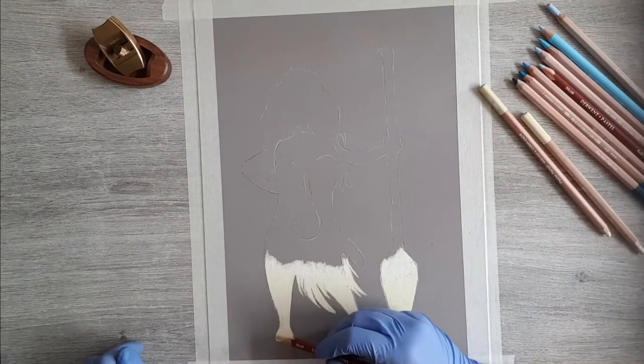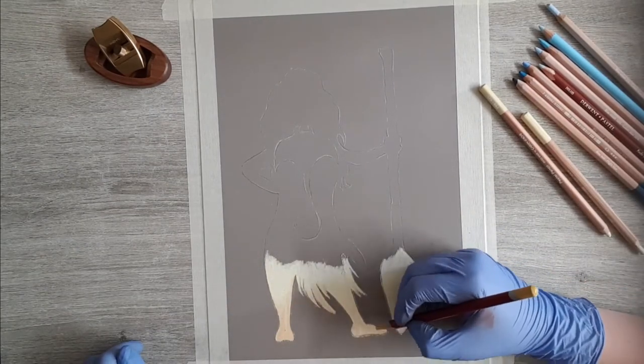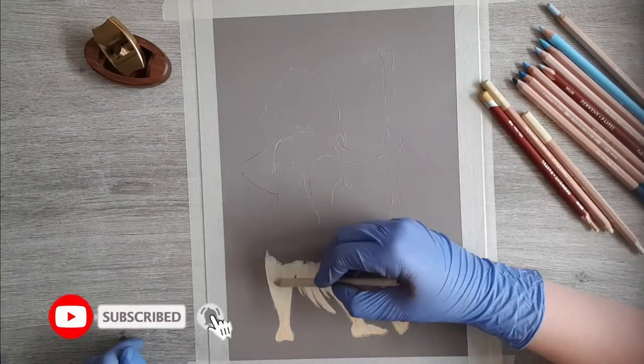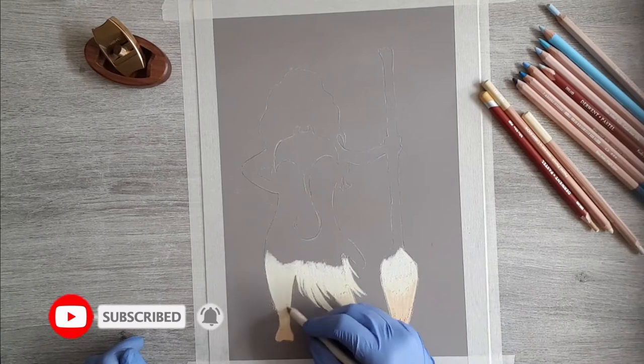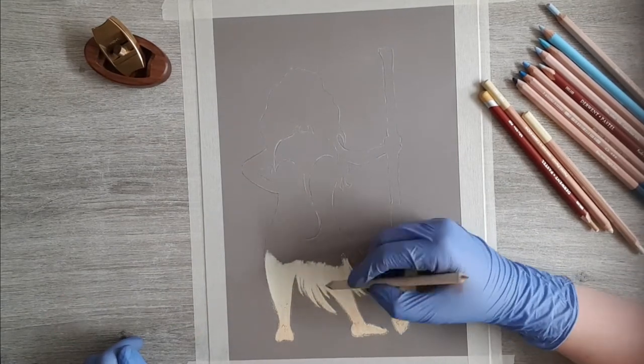Then we are going to layer the darkest color for our sand at the bottom. Just take something a little bit darker and only put on a layer from the bottom till halfway to the feet. This way we blend everything out and get one nice smooth transition from a darker to a lighter color of sand.